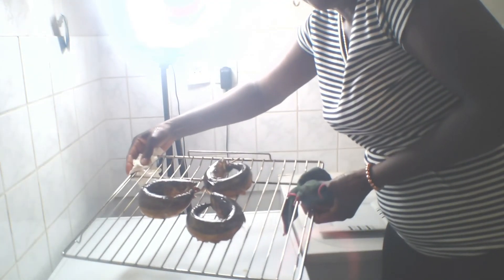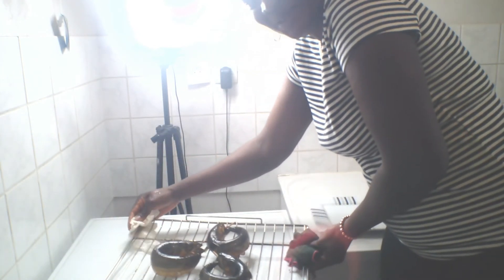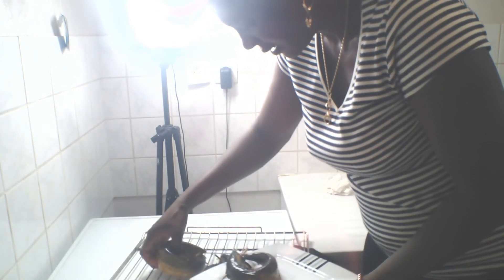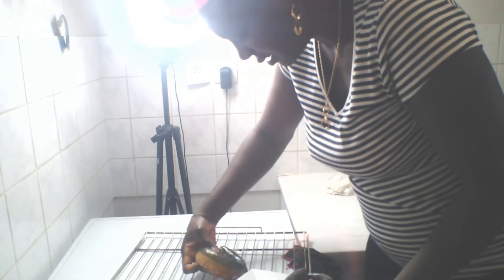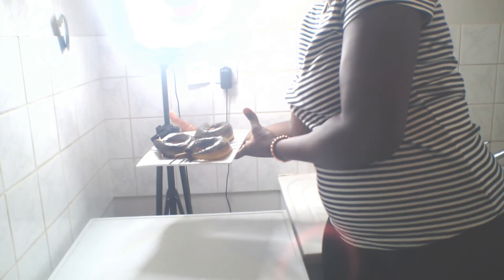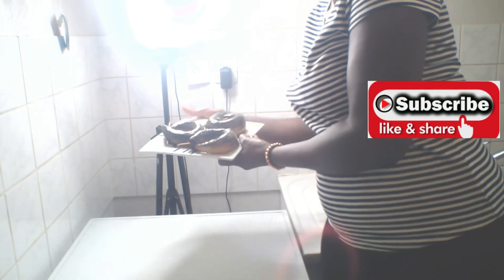Here is our fish — it's ready! Can you see it? We are going to be removing it from this net. Here is our fish! Just try it and tell me how you like it. It is very easy to prepare — just try it. Please subscribe to my channel, share my video. Love you all! Bye bye!